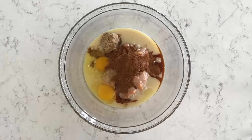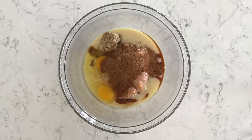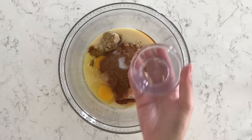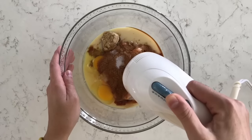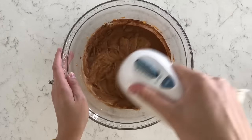For the spices I'm adding 1 and 1/2 teaspoons of ground cinnamon, 2 teaspoons of pumpkin pie spice, and 1/4 teaspoon of salt. Then I'm just going to mix this together until everything is well combined and the filling is smooth.